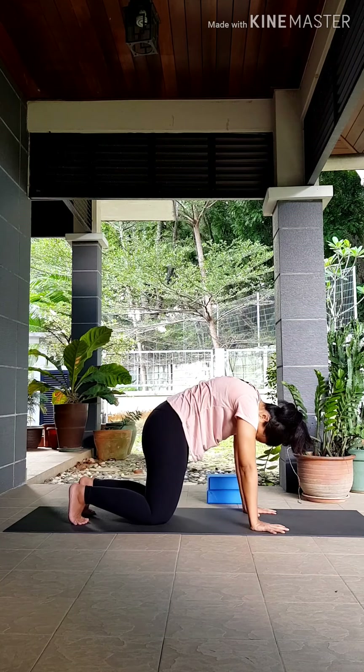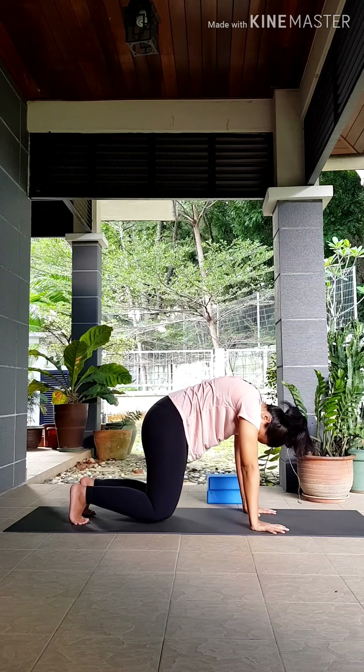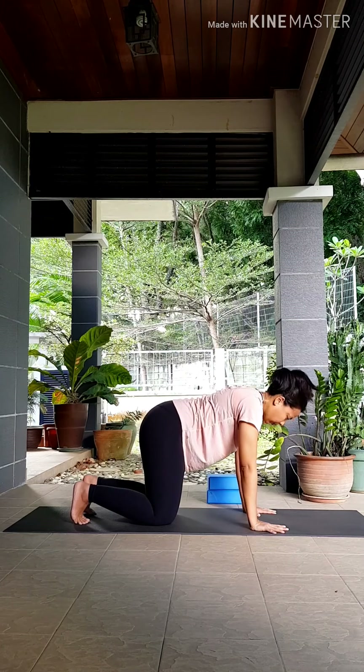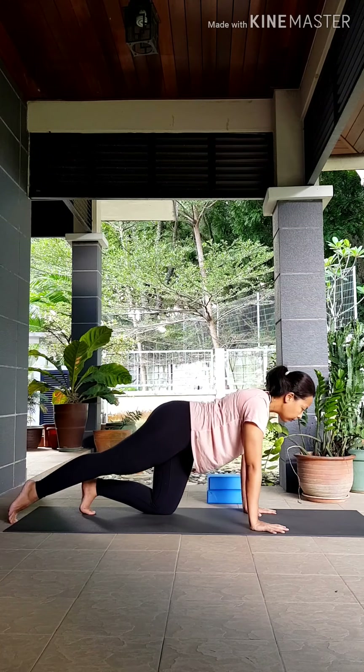Exhale, round your back, pull your belly in. Let's stay here for a moment, just activating your core — you can even lift your knees a few centimeters off the floor. Then slowly release, coming back to your neutral spine.